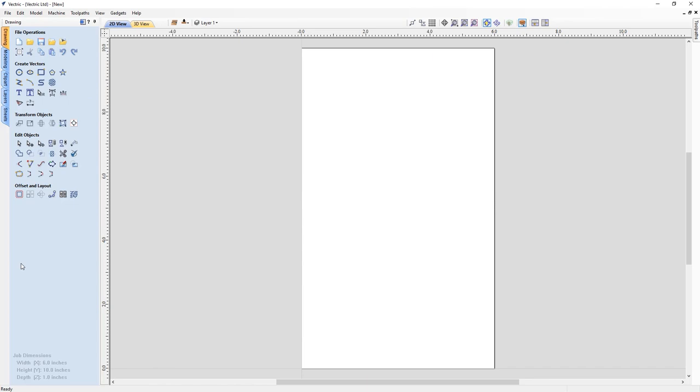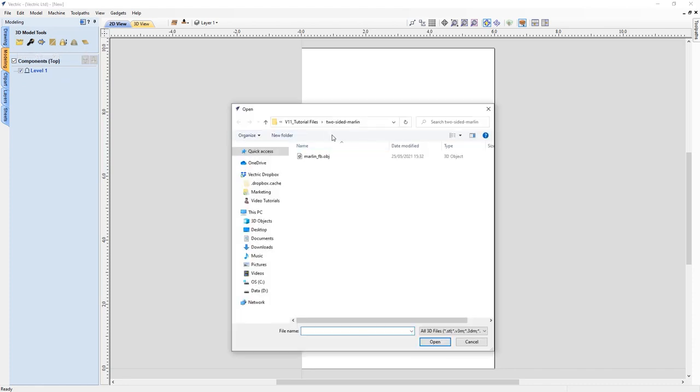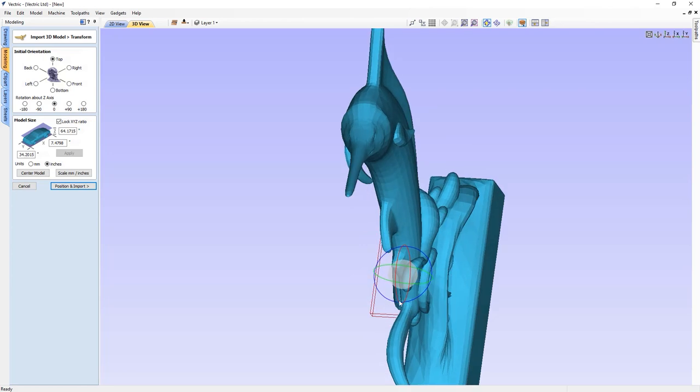To do this, I'm going to need to import a 3D model, so let's go to the modeling tab and choose to import a component or 3D model. We'll navigate to our tutorials file in the two-sided Marlin folder and find the marlin_fb.obj and open that up. Because this file format doesn't have some important information like orientation, we'll need to set that using our import 3D model and transform dialog. Looking straight down on our job, the material block — the red box — is visible but our model is way too big.